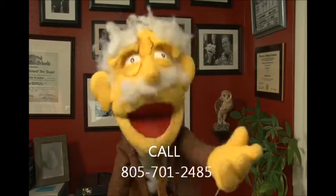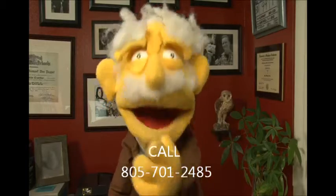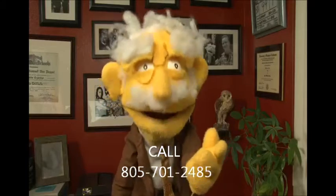Just call Doug at 805-701-2485 to create that perfect outdoor kitchen and entertainment area.